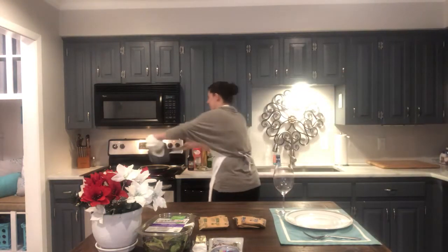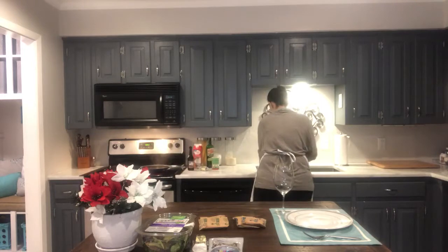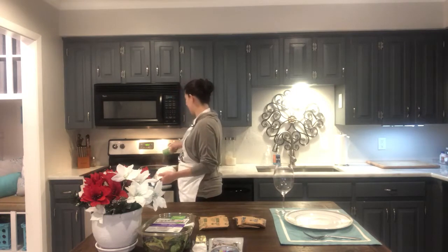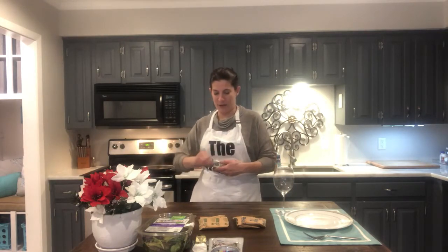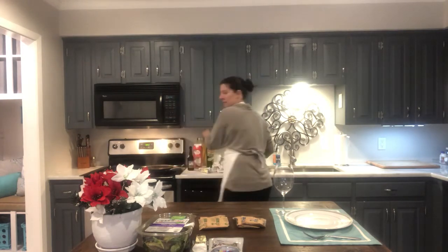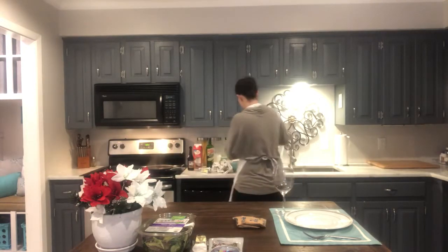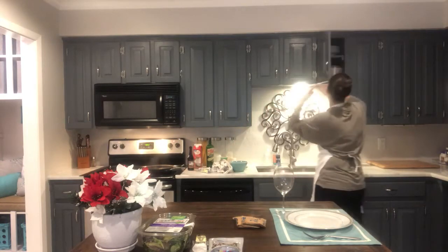I'm heating the pan up and I'm going to add the shrimp. Be careful because the smell of the spice will knock you out. You're also going to finish this recipe with a little bit of butter while this is cooking. I'm going to make my grits now — I know from making my stepson's grits in the morning that each packet calls for a half a cup of water, got that memorized.